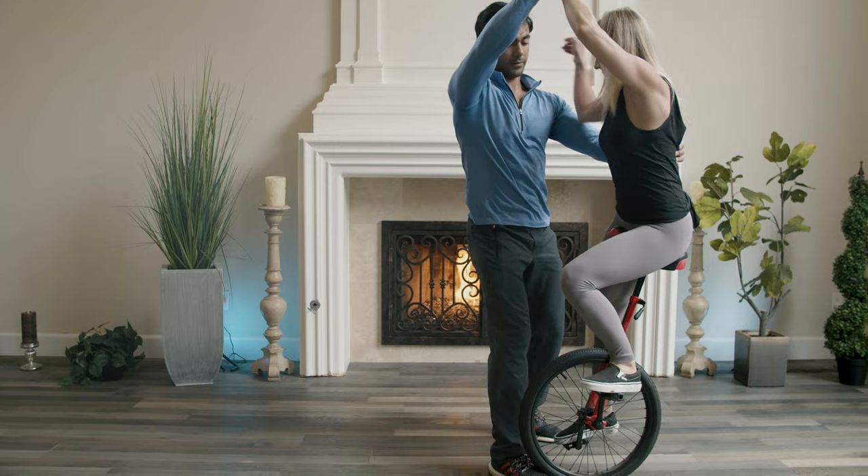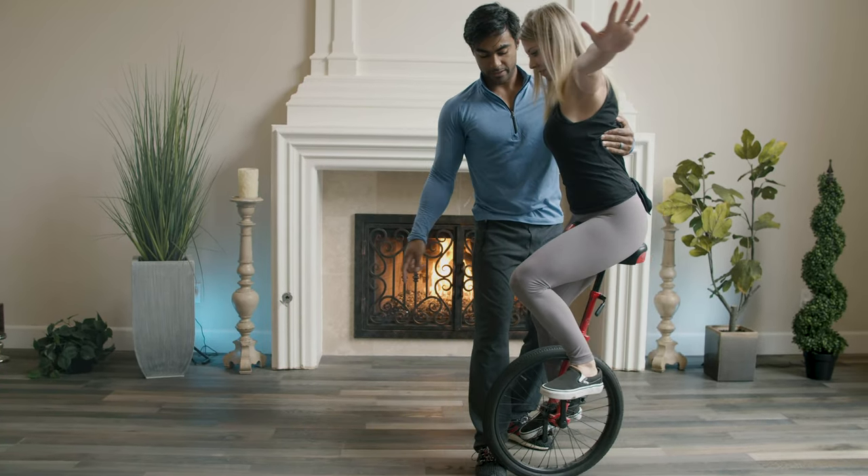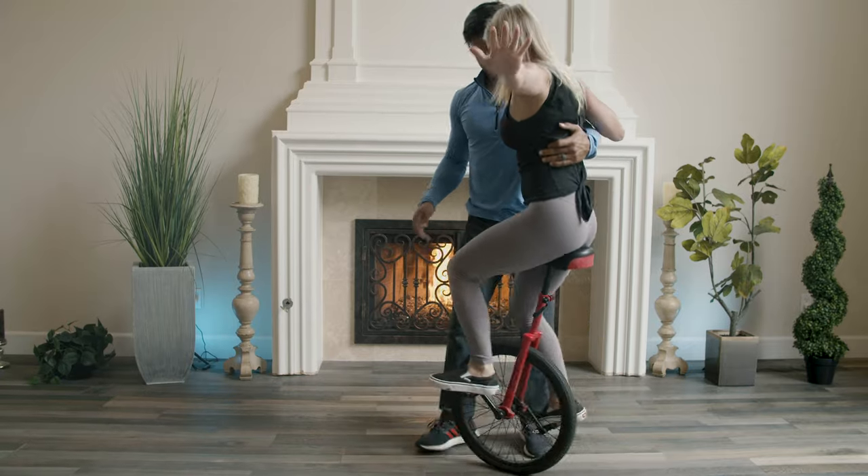Grab my arm with your right arm. Left arm out to help balance. Bring the seat a little more forward. And then start pedaling.